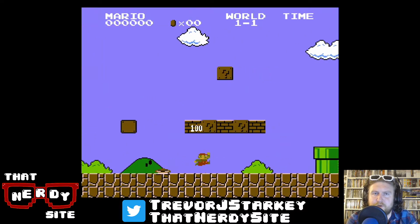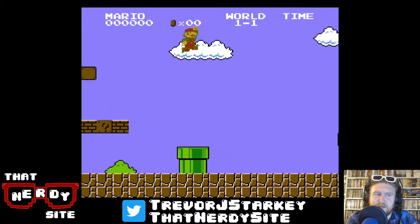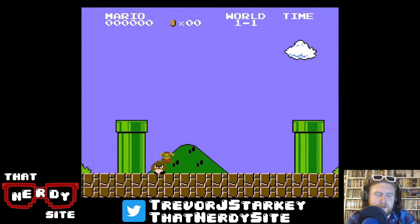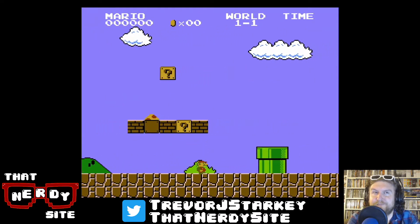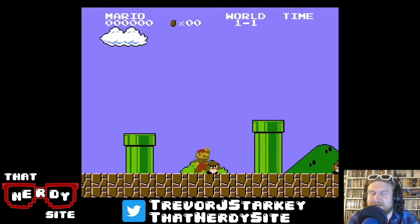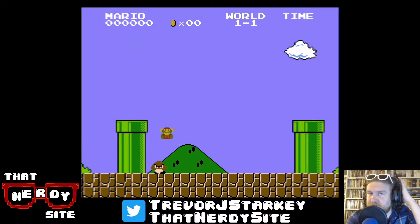Super Mario Brothers, for those that don't know, originally released in Japan on September 13th, 1985, which makes it 178 days younger than myself. I was born in March of 1985. Wikipedia doesn't have a concrete North American release date — it just says late 1985 — so I don't know if it came out here that holiday season or what. I honestly would guarantee that my family did not have it that first year I was alive. But I have memories of playing it fairly young, probably three or four.